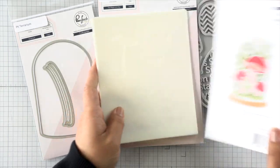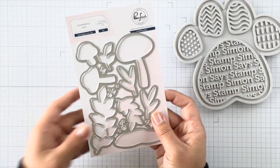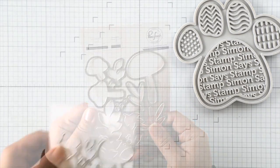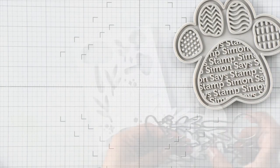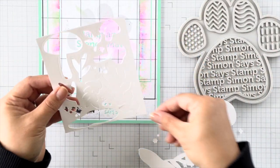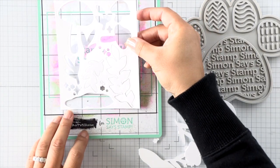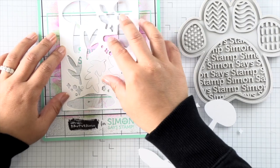That set comes with a die as well as coordinating stencils to help you add color. Because these dies come attached together and you don't clip them apart, my biggest tip is to die cut first before stenciling. This is really going to help out with the placement of all of the stencil layers and make sure that when you line up each layer, everything will be stenciled in the correct areas.